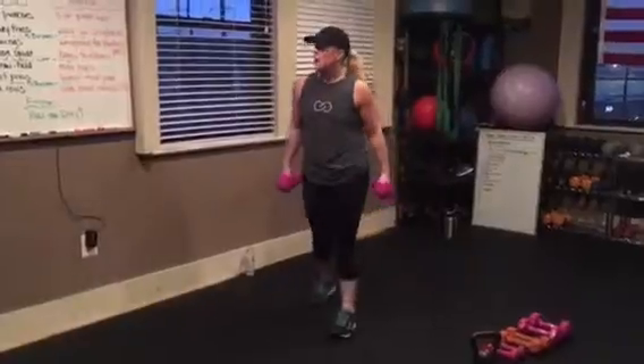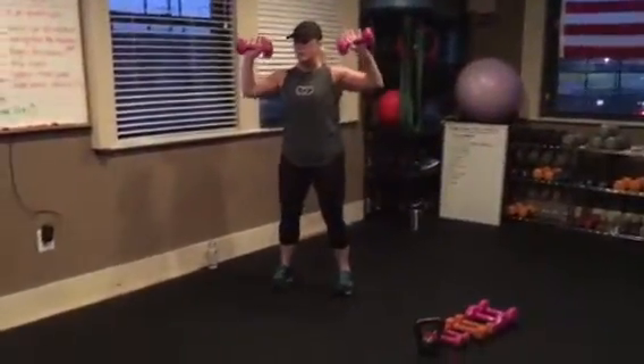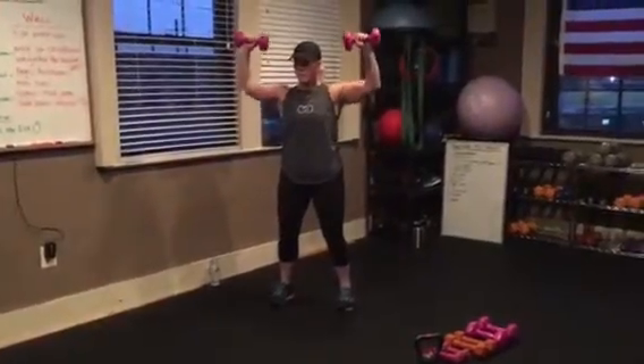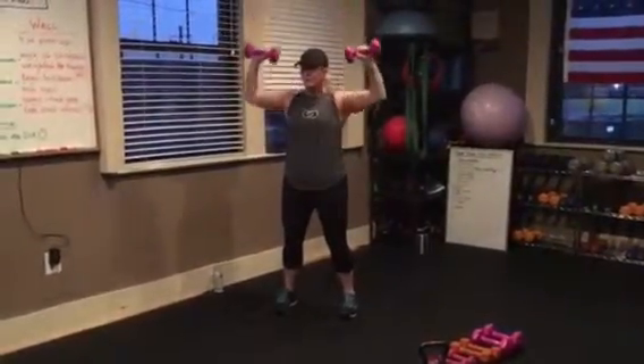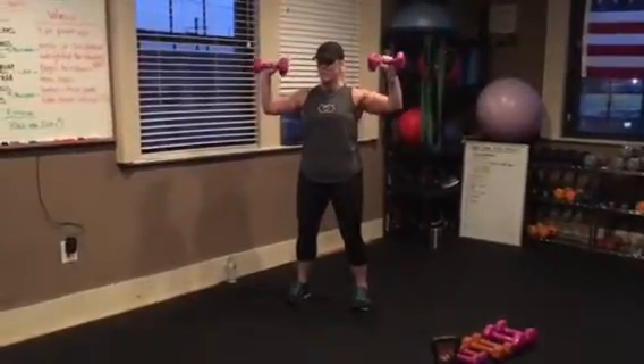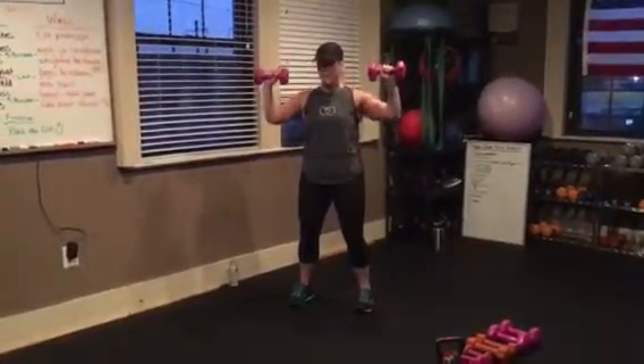Half military press. You're going to start in the military press form and just halfway up. The full gives you a release — this gives you more tension and tightness. Just keep moving, just halfway up.